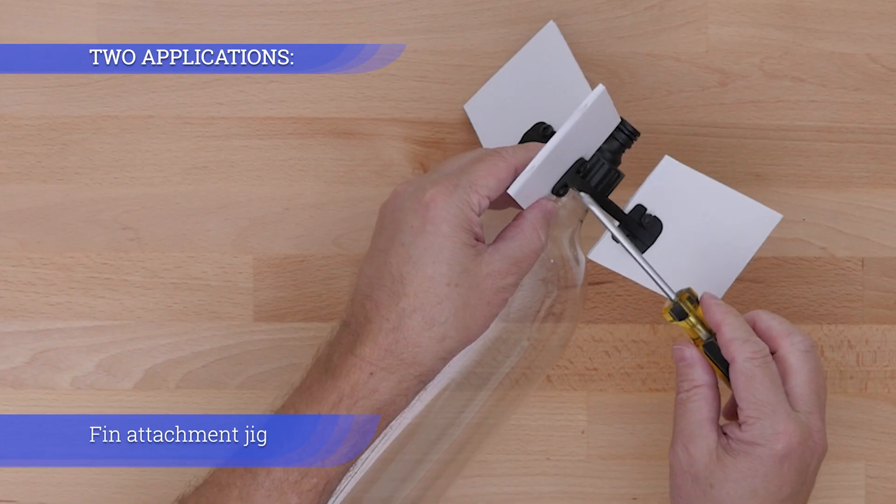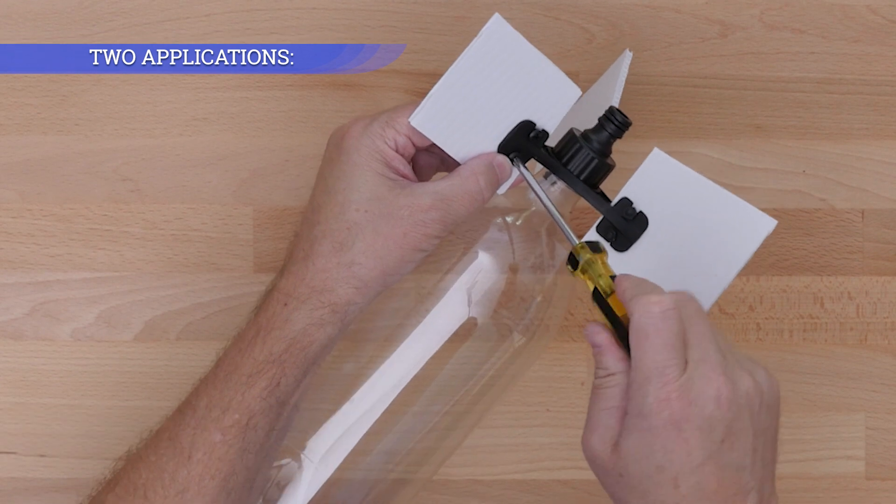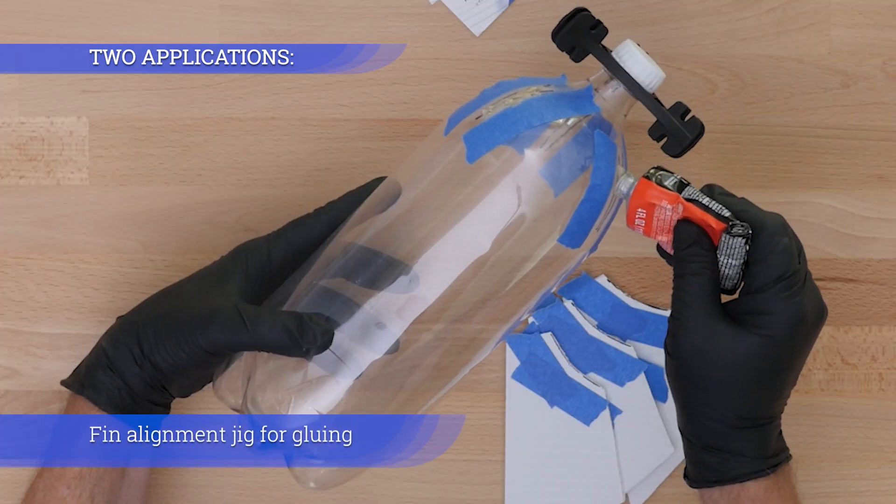Stratojig serves as a fin attachment jig and also as a fin alignment jig for gluing.